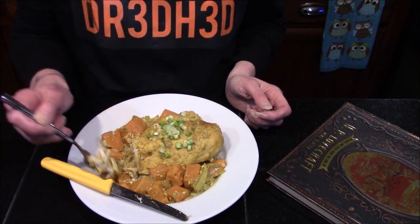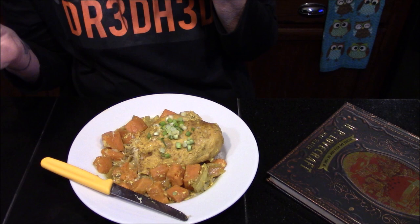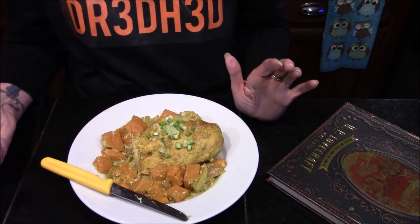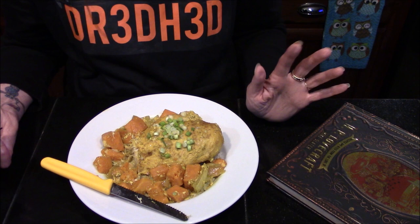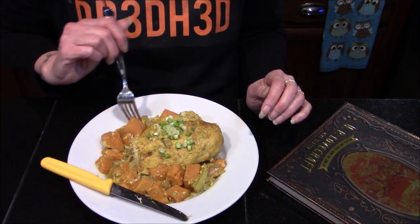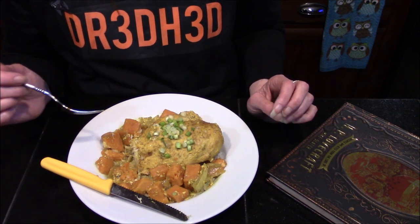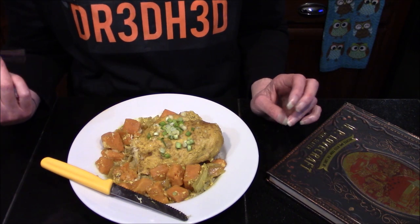Getting some of that rice and potato in there. This is actually pretty good! If I was a huge curry fan I think I would like this even more than I do. It's definitely not a spicy curry — it's more on the sweet side. The sweet potatoes are really good in this. The beets have lost a little bit of their pickled flavoring, but overall they add a brightness to the dish that I think it needs. I will definitely be making this again for my family, as they are huge curry lovers.